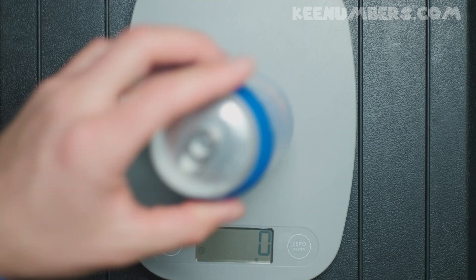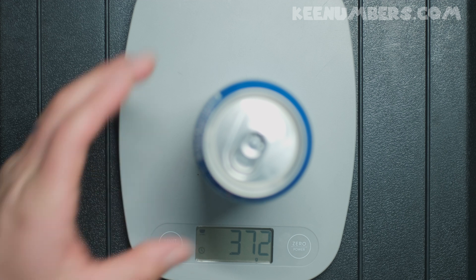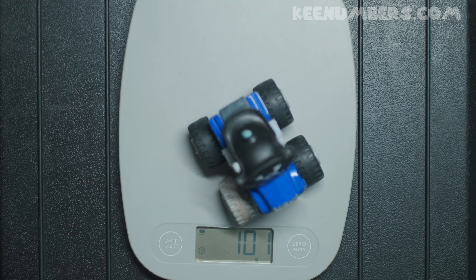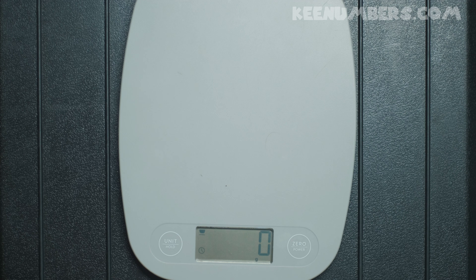What else do we have? A can of soda. A can of soda has about 372 grams. That may seem like a lot of grams, but it's really not heavy — it's pretty light. We have a monster truck toy, different from the Lego. This one is 99 grams.